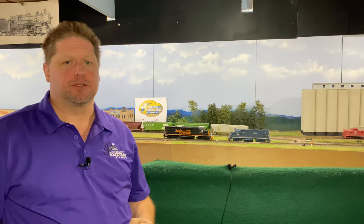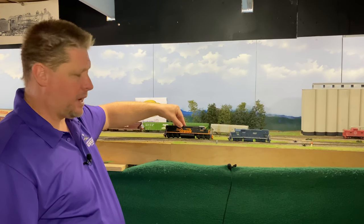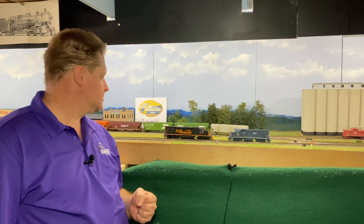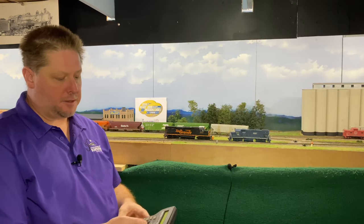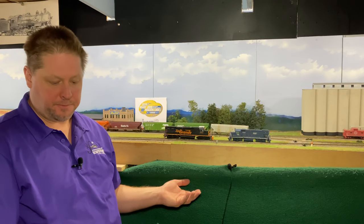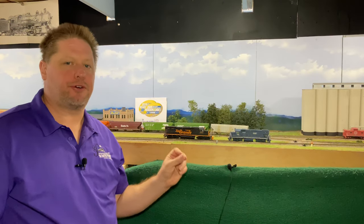First up we're going to talk about diesels. When you put a SoundTraxx Tsunami 2 equipped model on the track for the first time, the sound is going to automatically power up. To show that, I'm going to take power away from this model for a second by tipping it over, and then once we set it down you can hear that startup sound as the locomotive goes through its startup process. Now with my throttle I can move it forward, move it backwards, blow the horn, ring the bell — all of that's going to happen, and the sound of the prime mover fires up as soon as track power is applied.